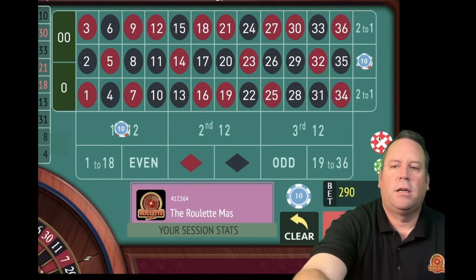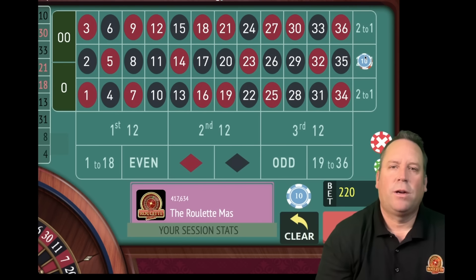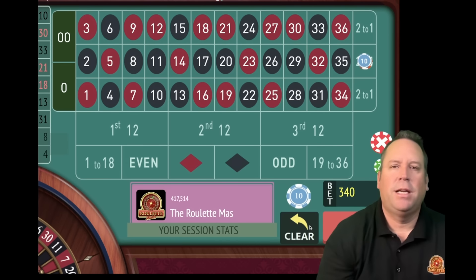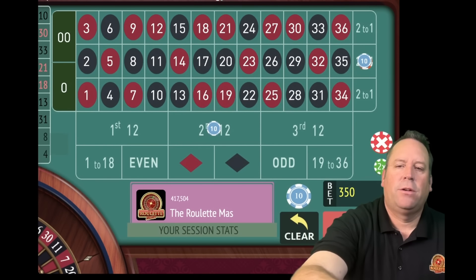Let's take the 12 off first. Now let's increase the column which was $210 - we're going to add $210 plus $130, that's $340. Now we need to place our new 12 bet - it looks like it's going to be second 12 for $10. We're minus $330 but we just need to hit the column bet coming up here - we still have some more chances.